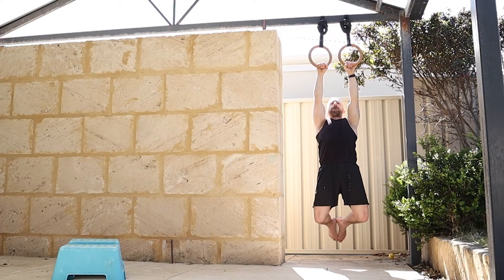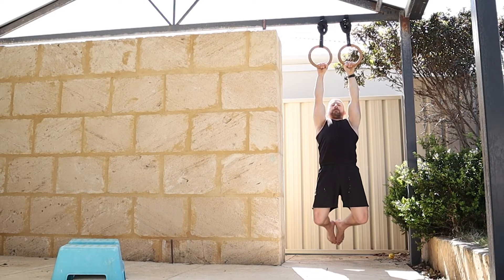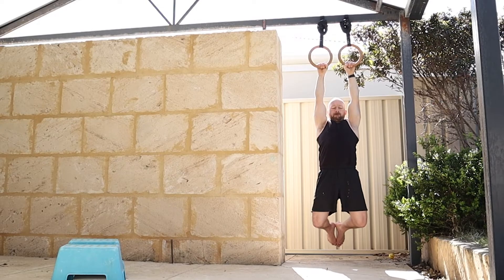Then I'm going to jump up on the rings and just do active-passive work - moving between straight arms, scapula depression and elevation. These can be done on a bar or rings. I'm just trying to get the biggest range of motion I can, keeping the arms as straight as possible.